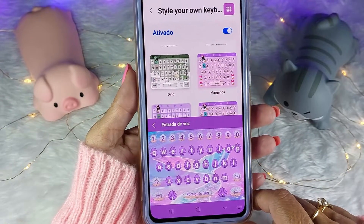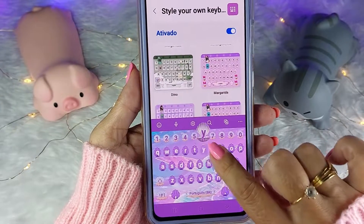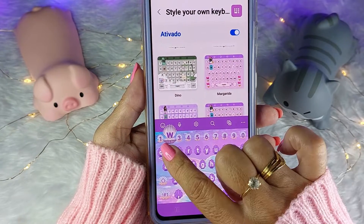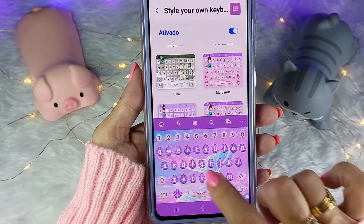Olha como está lindo! Tá vendo que quando eu pressiono uma tecla, sobe aquela conchinha e a letra roxa? E aqui tem as teclinhas diferenciadas.